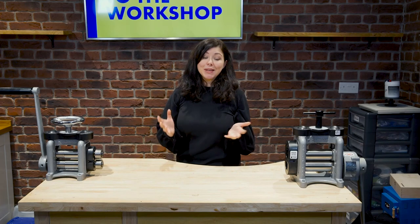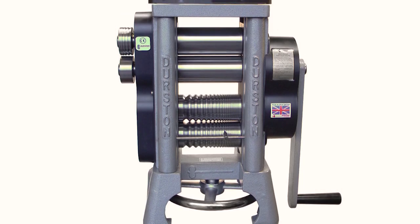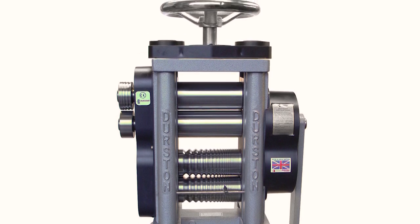Alternatively, some rolling mills come with extensions which give you extra rollers to the side. For jewellery makers working in a busy manufacturing environment, you might want to invest in a double rolling mill — it's the best of both worlds without compromising on roller size.